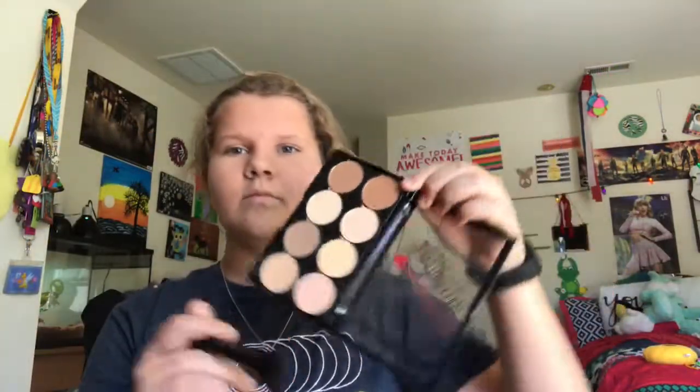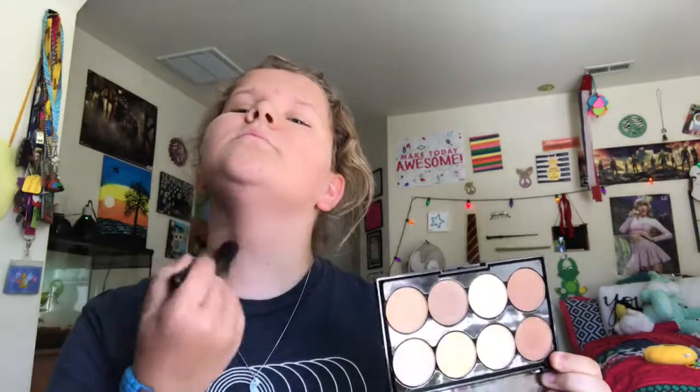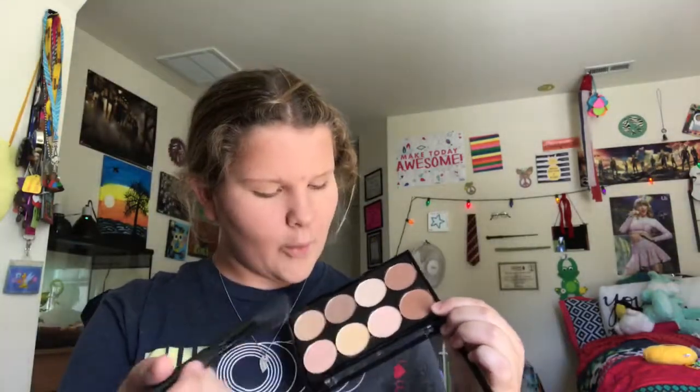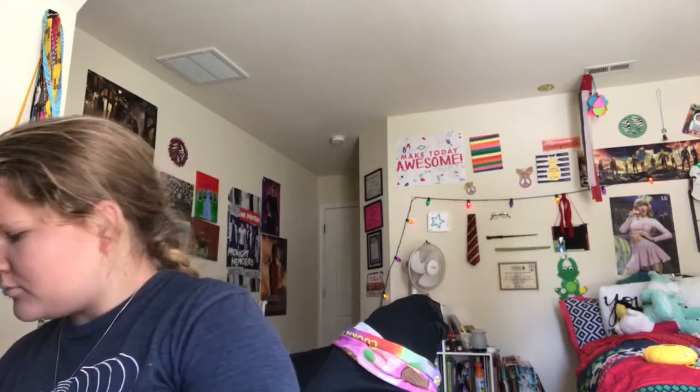Now it's time for the actual makeup. I'm going to take this color and put it on my neck because I want my neck to look the same color as my face. Just blend a little bit of that color on your neck — you can blend more than one color on your neck, but I just did one. I probably look like a ghost right now, but that's okay because adding the makeup later makes me look really pretty. Trust me. I'm sorry that my hair was a mess at this point because I hadn't done my hair all day. At the end of the video I do take my hair down.